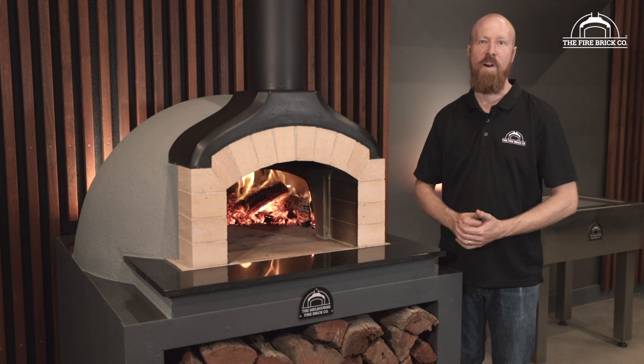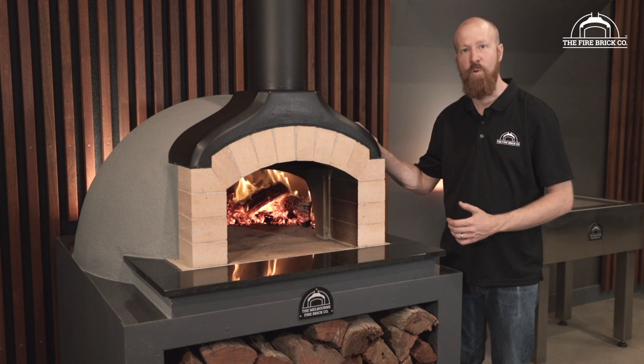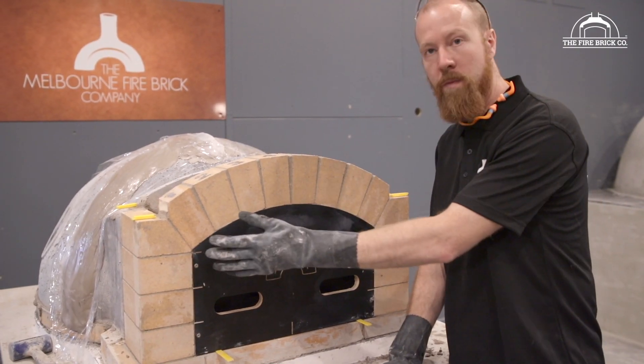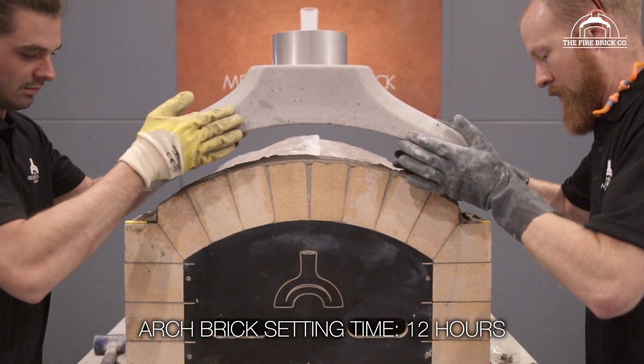Hi guys, my name is Ben Guildford. I'm the owner of The Firebrick Company, and in this video we're going to show you how to install the precast flue gallery for your precast oven kit. Once you've allowed your arch bricks to set, then you can install your precast flue gallery.